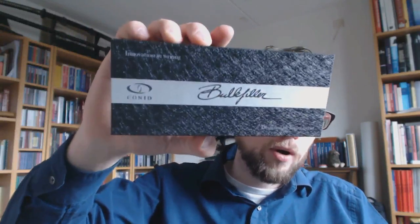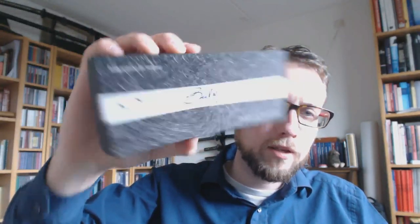Here's the box — I think it's a nice box. It says 'Bulk Filler Conid — Innovation in Writing,' and for once I actually agree. A lot of manufacturers say this and then it's just a cartridge converter pen. Well, this is not — it's something completely different. Designed by Fountain Bell.